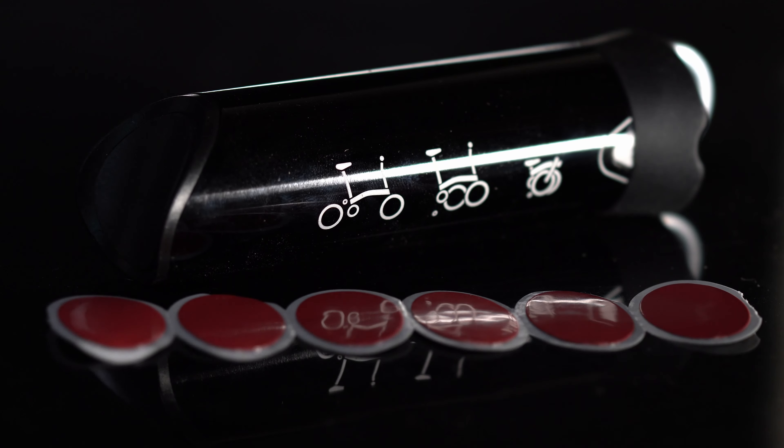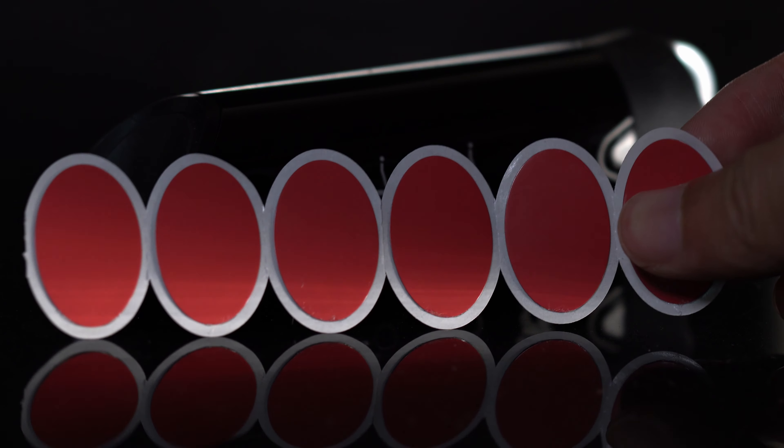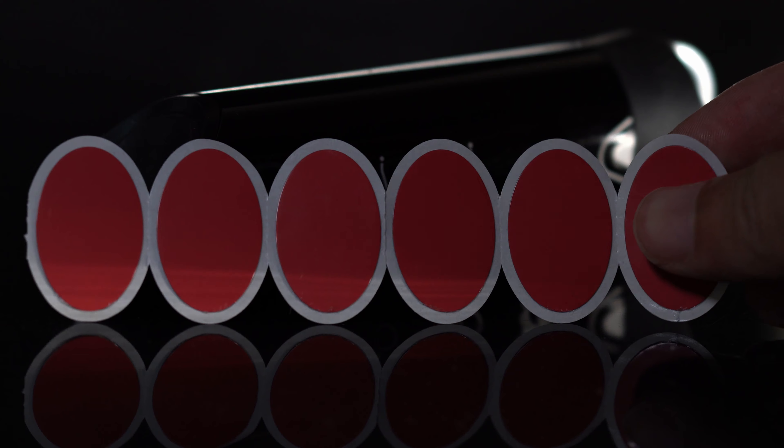Inside the box you'll find several tire patches — these red dots shown here.